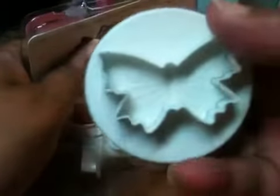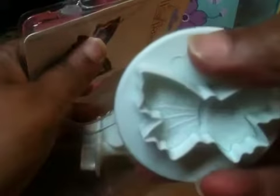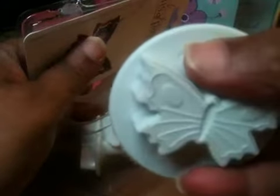I think this is unique because you don't have to worry about cleaning the edges off of them. You can just push it down and it'll make the imprint. So I got these butterflies.